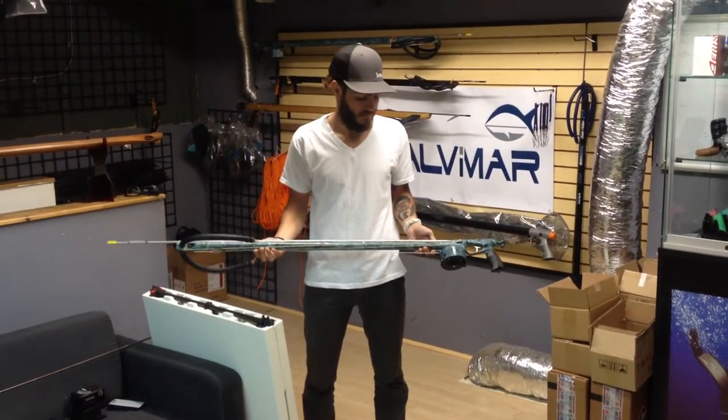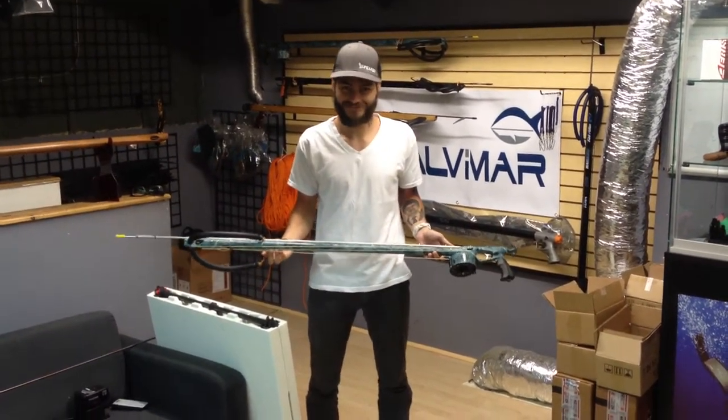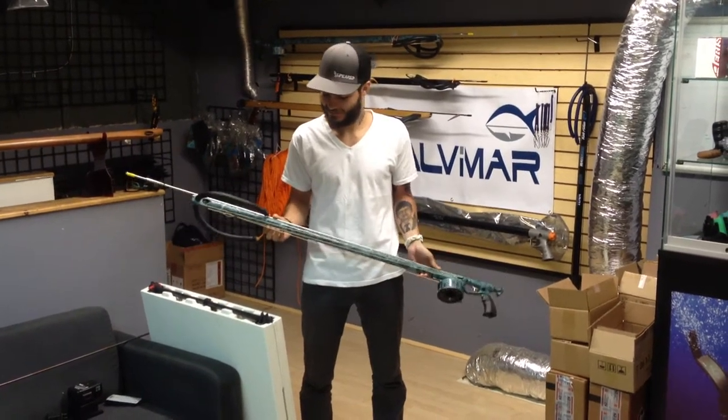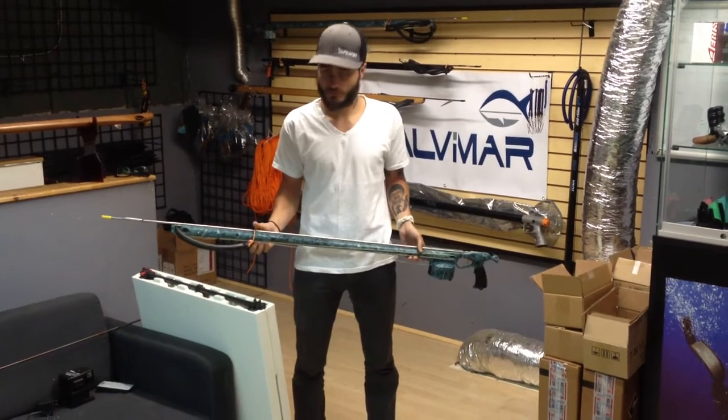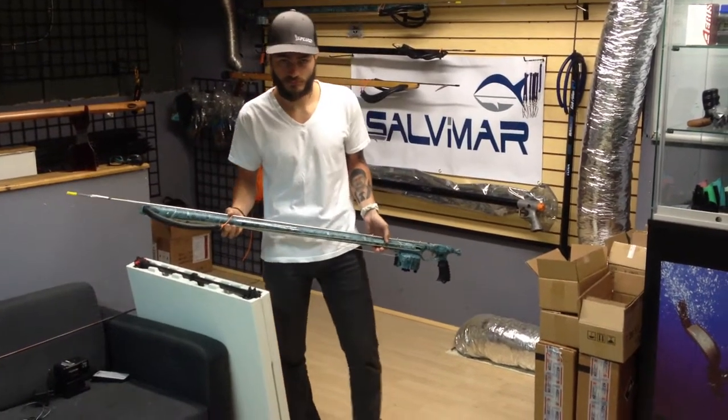All right guys, welcome to Nautilus. JD, what's up? JD's going to be our little show-off here, showing off the new Jack Bueno Smart Camo Spear Gun.